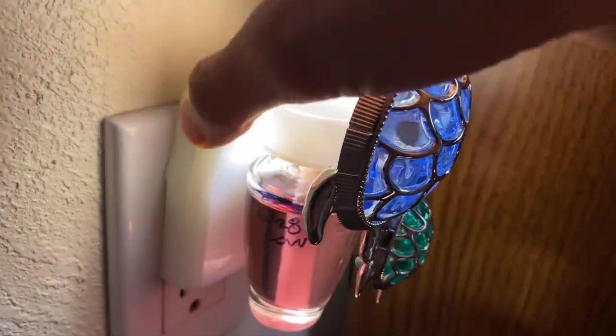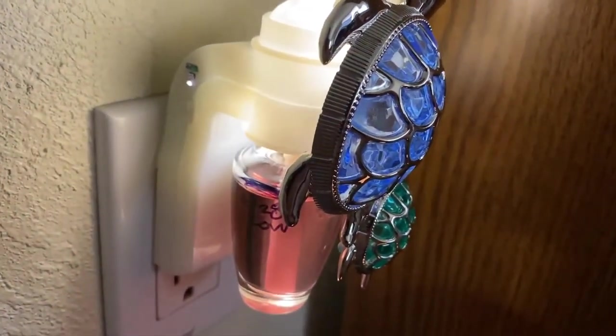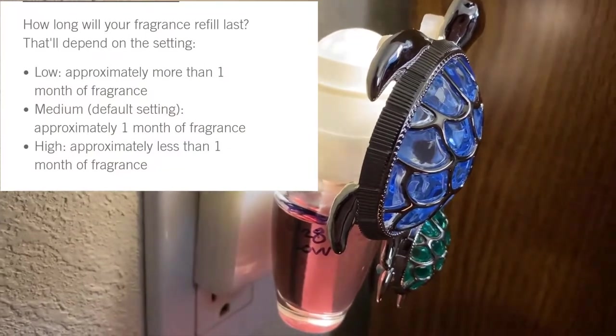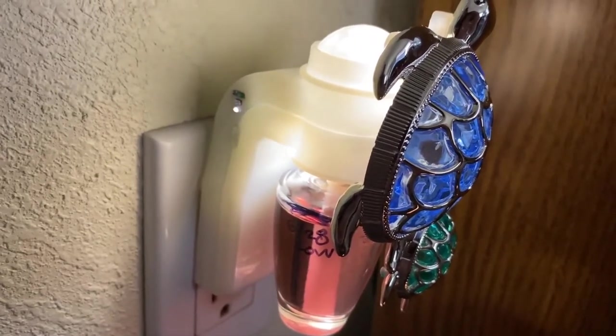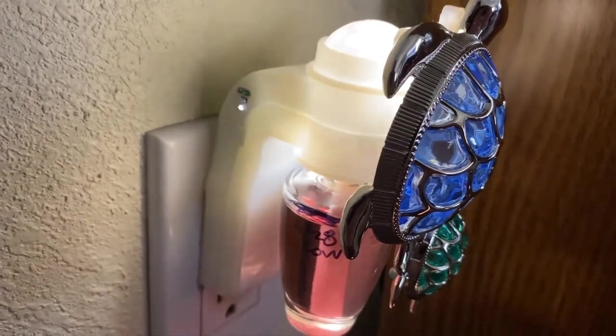On the Bath & Body Works website, it states that if you have it set to the high intensity, it will last less than a month. On the medium setting, which is the default setting, it will last approximately one month. And on the low setting, it will last for more than a month. However, this may vary depending on several factors.